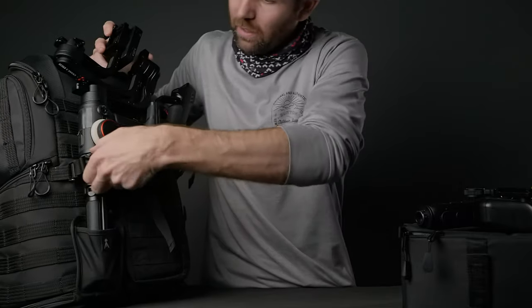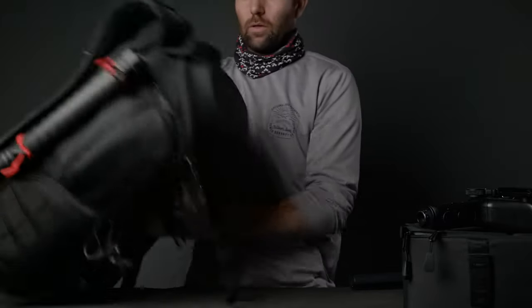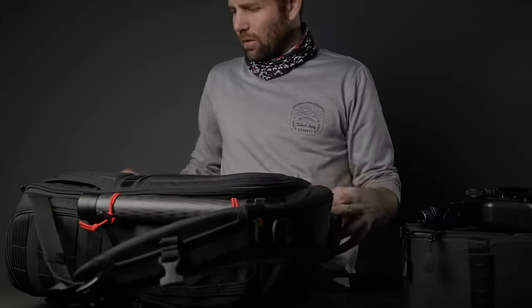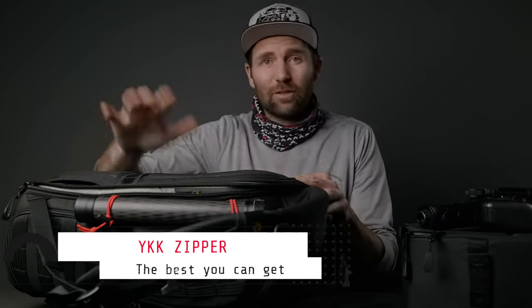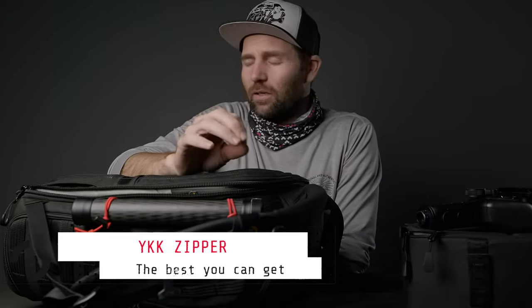We're going to take the Crane 3 Lab off so we can get into the back — there we go. Let's put it down and open it up. Did you hear that? That's YKK zippers, and why did I say YKK? Because YKK zippers are the best you can get out there — they're not impossible to break, but they're the best ones you can get.